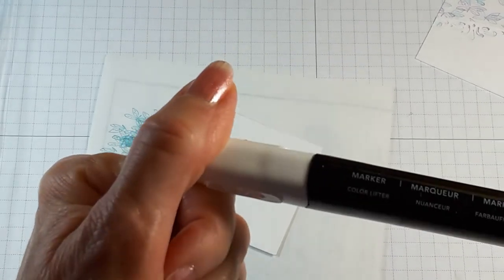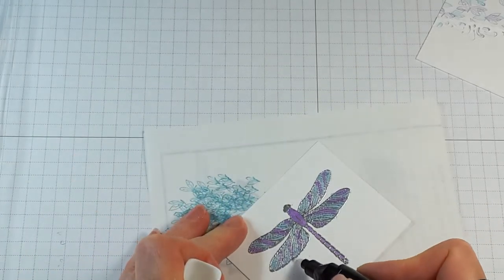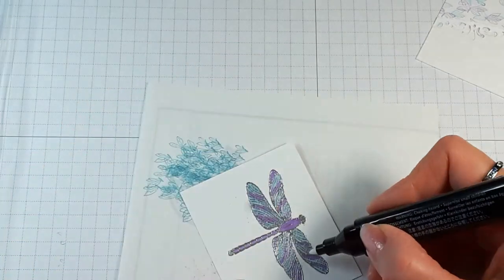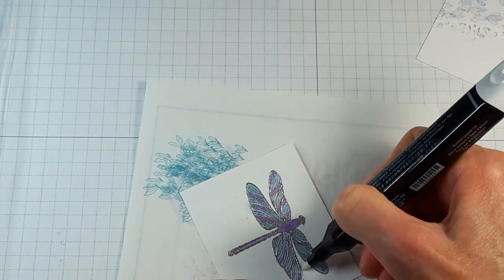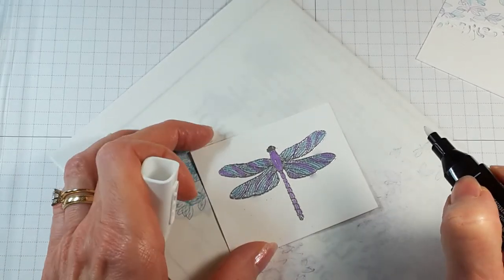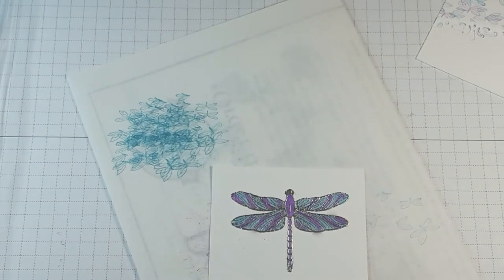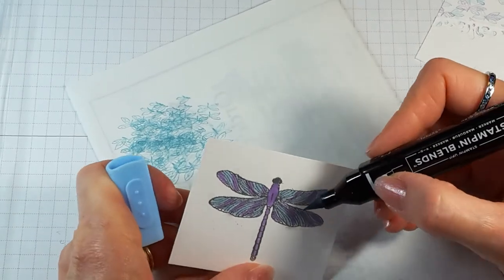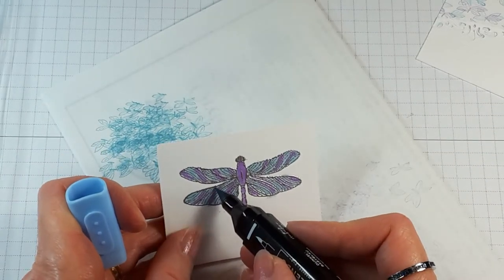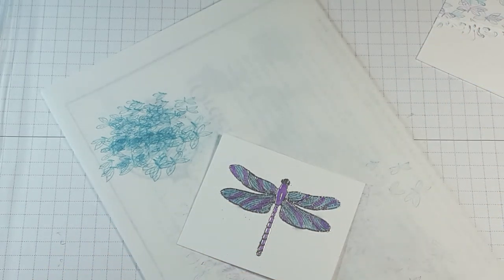We also sell the color lifter, which you use with the Stampin' Blends. Where I went slightly out of the line, I just rub the color lifter on it and it lifts the color right off. I'll also be punching this out so any minor edges won't show. When coloring, use the side of the marker rather than the tip — it protects your tip and is actually easier to color with.